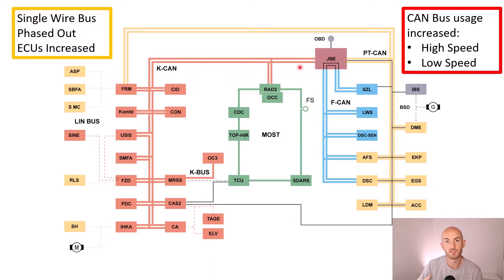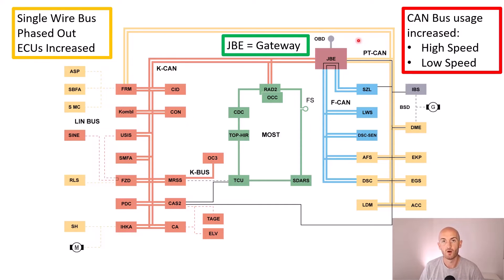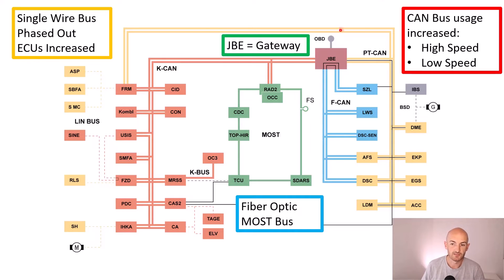We'll talk about high speed and low speed networks later in the course — basically, when there's more data requirement on a network, you need a higher speed, similar to high speed and low speed internet connections. We're no longer using the instrument cluster as the gateway; the gateway is now part of the junction box electronics. The gateway does change depending on the vehicle and model year, which you'd be able to see on the wiring diagram. We've also got MOST bus here — a fiber optic network used for all the media systems. MOST stands for Media Oriented System Transport, used for the high data rates required for high quality audio and visual.